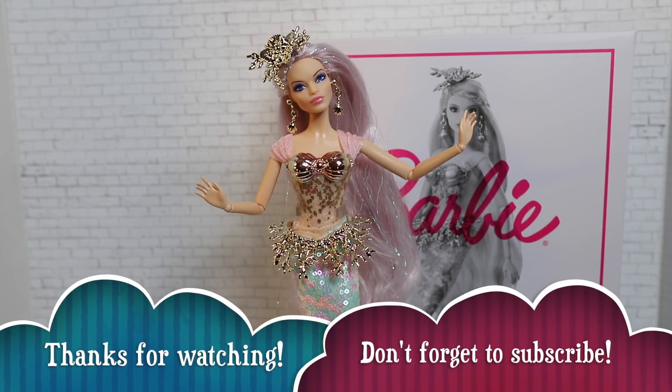Thank you for joining us for our review of Barbie's Signature Mermaid Enchantress. Make sure to let us know what you think of her in the comments below, and let us know what you'd like to see next on our channel. Hit that like and subscribe button, and you can also check out our previous Barbie videos — I will link the playlist in the description below. Thanks for watching, bye!